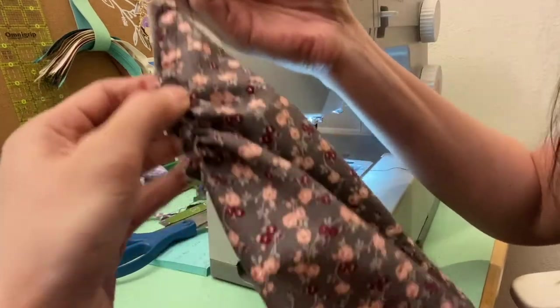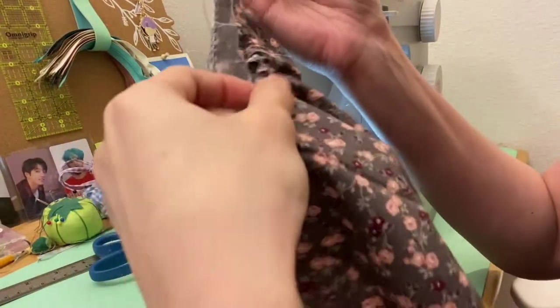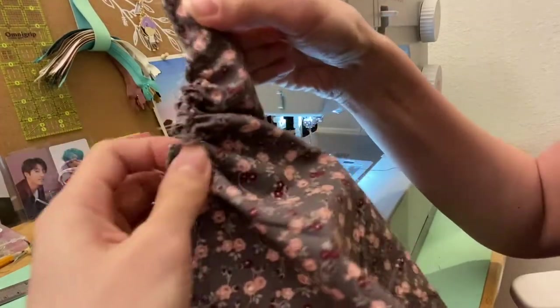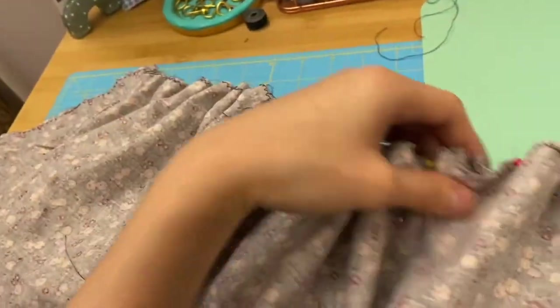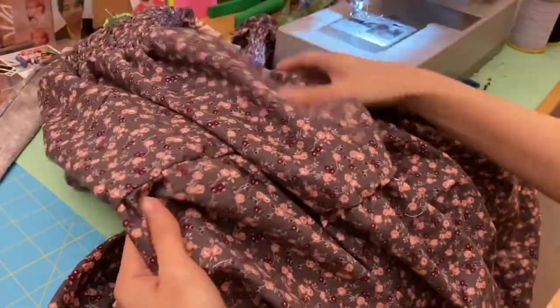For the lower bottom of the dress I had to do a basting stitch on the fabric so that I can pull it out and create a ruffled effect on the skirt. This is also my first time doing a basting stitch and making a ruffled skirt, so it's quite exciting and new. Now I'll be joining together the lower skirt and the upper portion of the dress to create the finished dress.